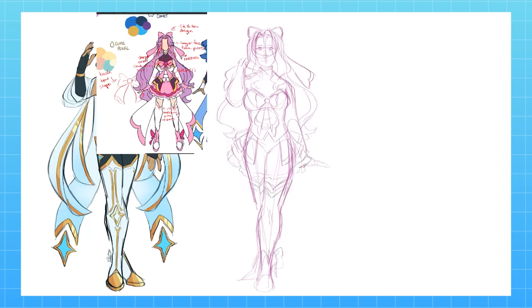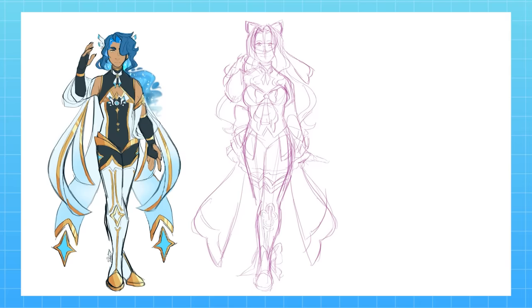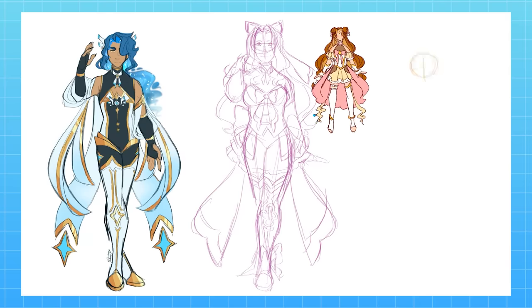When it comes to her design, she's supposed to be the warm, graceful aura to Comet's sharp and powerful aura. Her design has a lot of soft waves with a full skirt and a petal motif throughout, which kind of makes her look like a princess in a way.